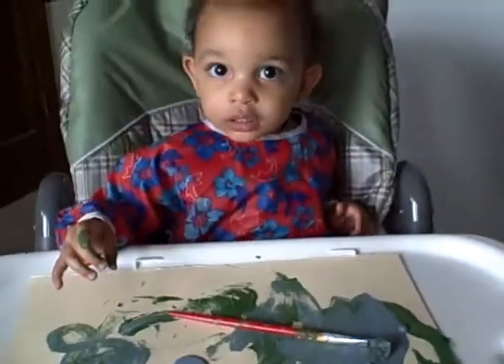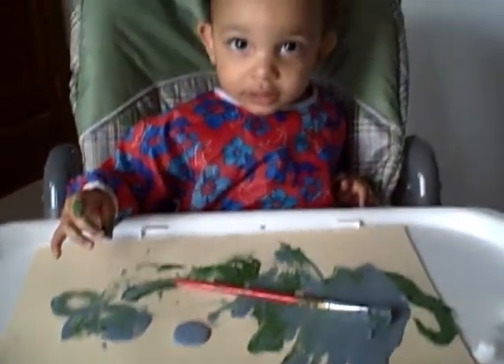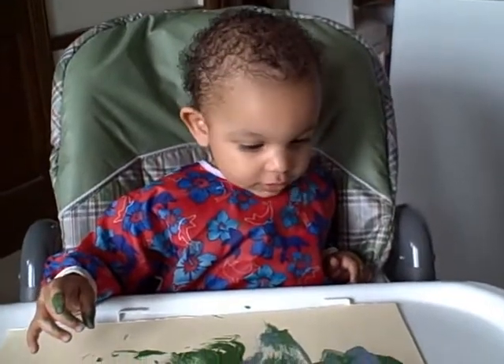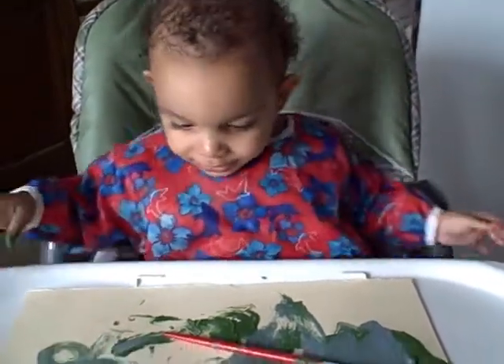Hey! What are you up to there? Painting, huh? Paint mommy a nice picture? Put it on the refrigerator.